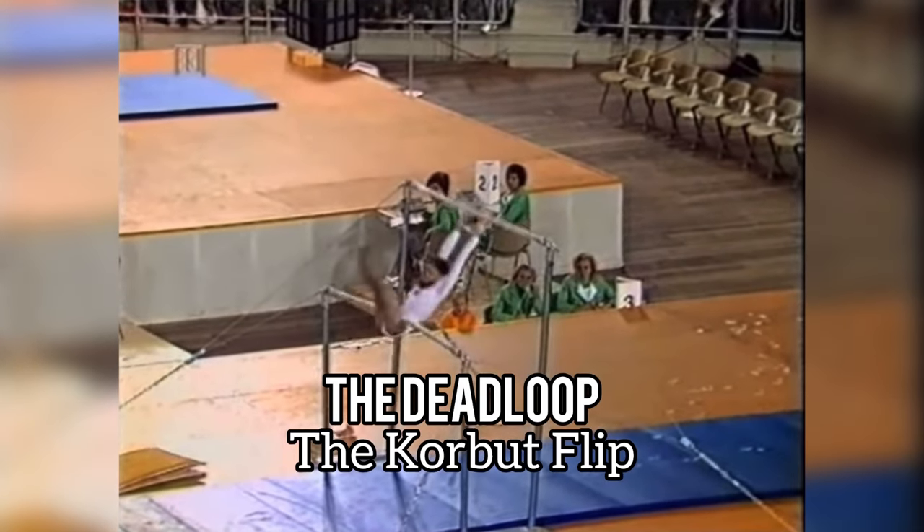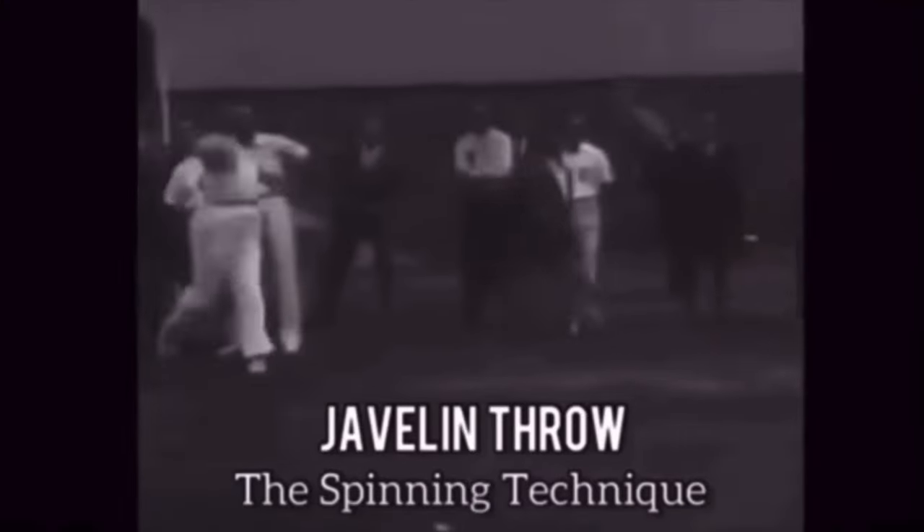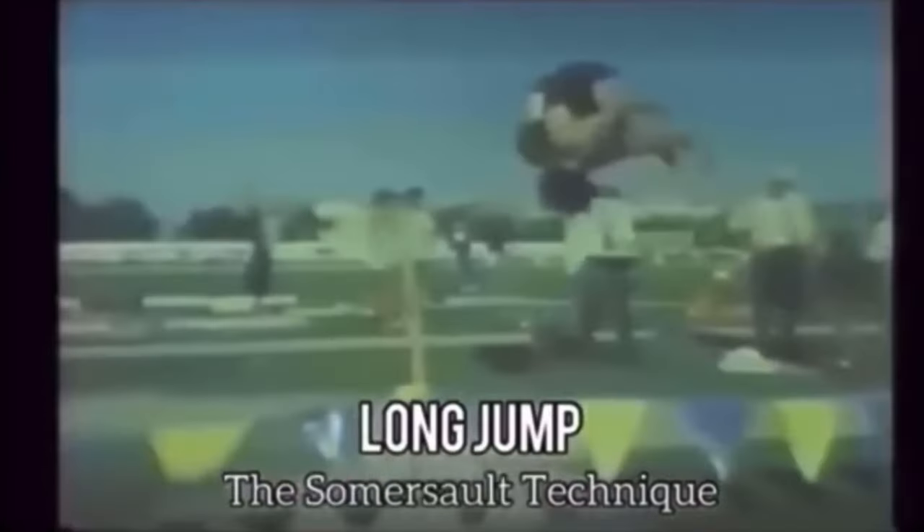So this is now a named banned move in gymnastics. If you're enjoying these banned technique videos and have a specific technique you'd like to see me cover, let me know in the comments below. Thanks for watching.